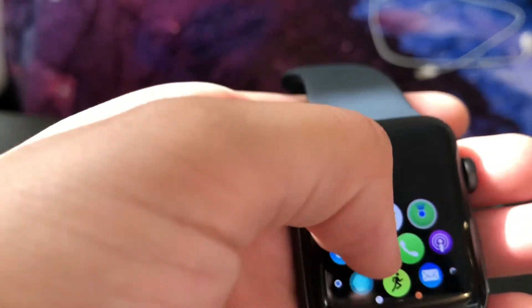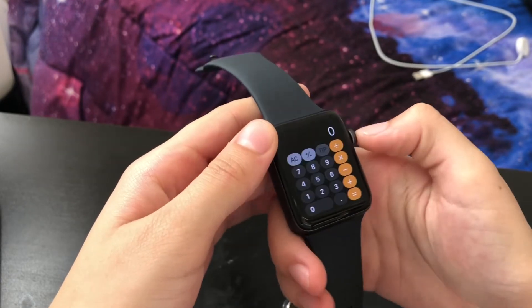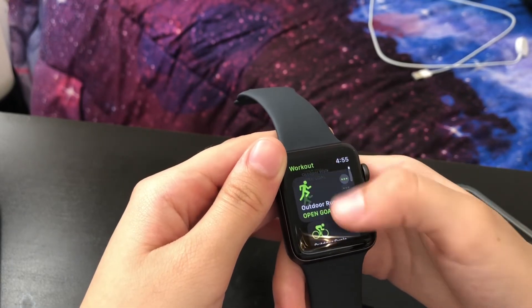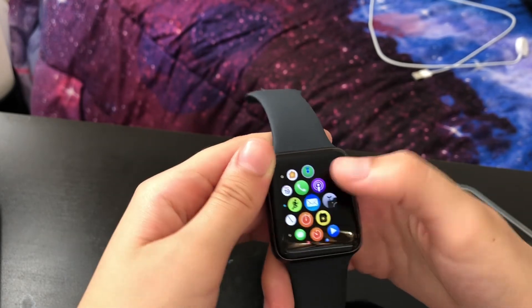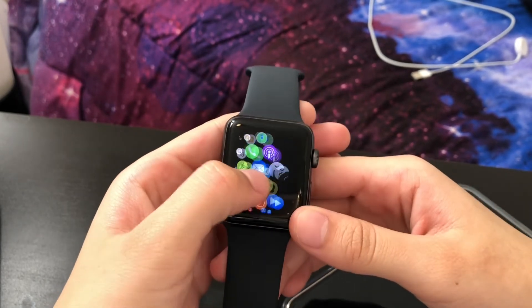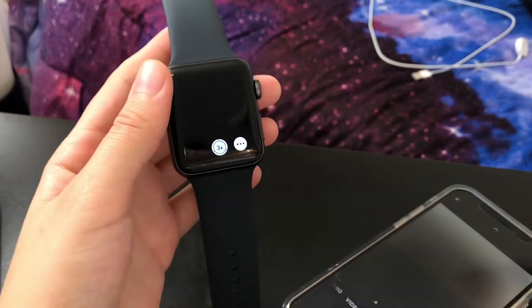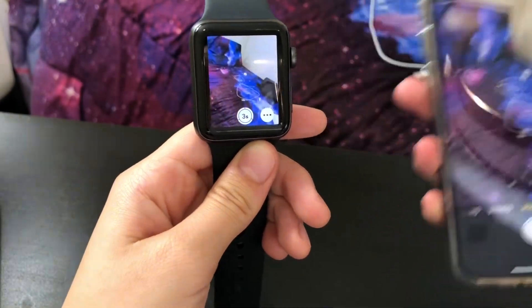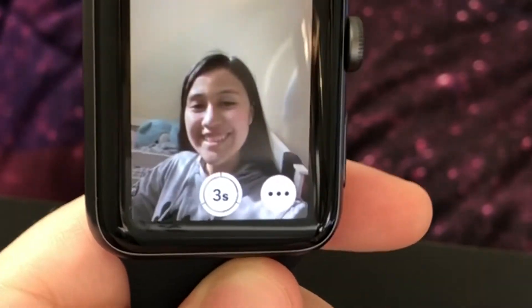Wow, okay — here's a calculator! Oh, that's how it all works. This is great — it's really nice and comfortable. Oh my gosh, look at that! Oh my gosh, that is so cool!